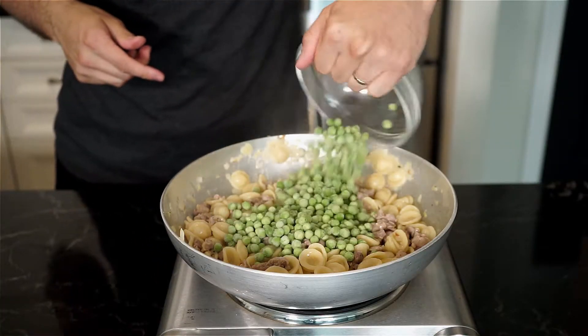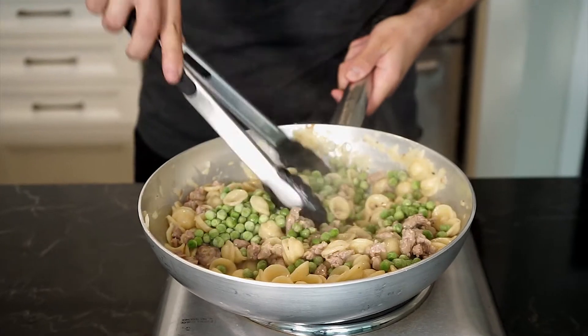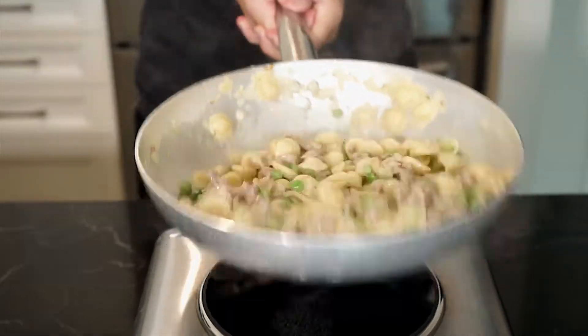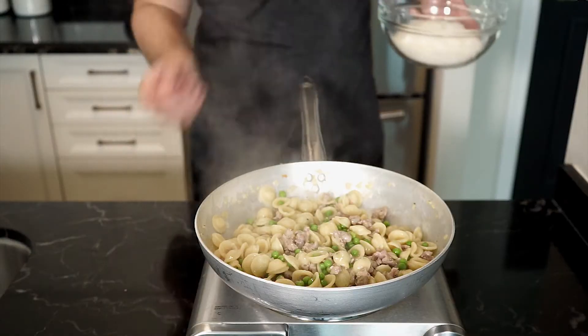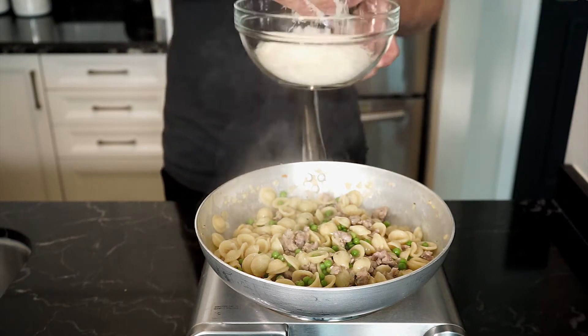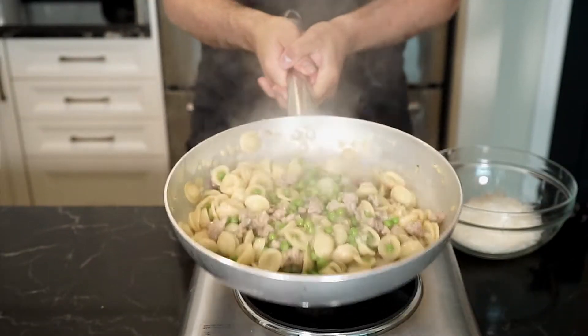Now we can add 150 grams of frozen peas, mixing and tossing. Remove the pan from the heat or just turn off the heat, and now we're going to add in the Parmigiano-Reggiano a handful at a time, mixing and tossing it all into the pasta.